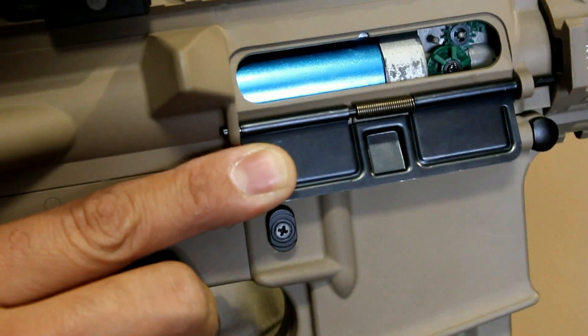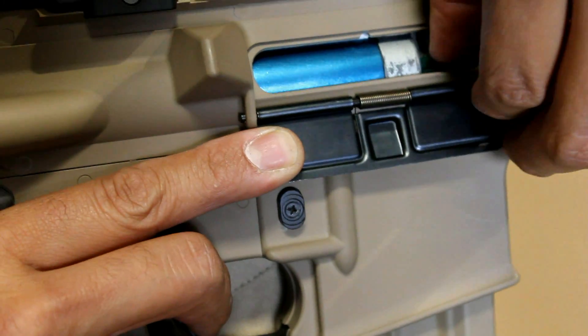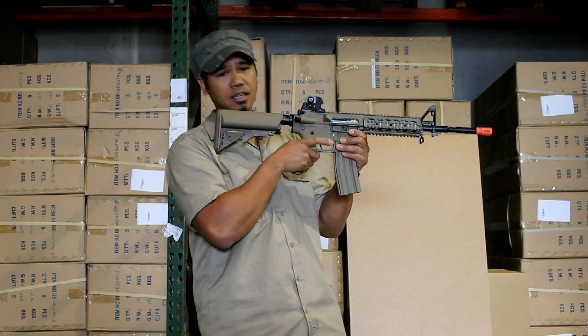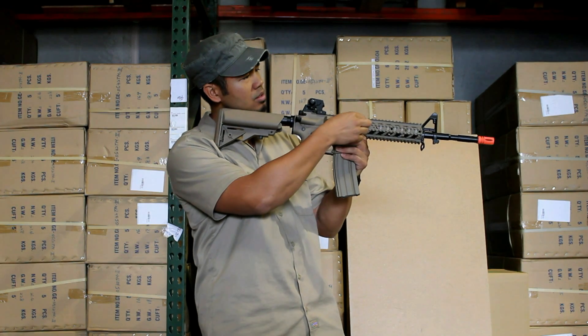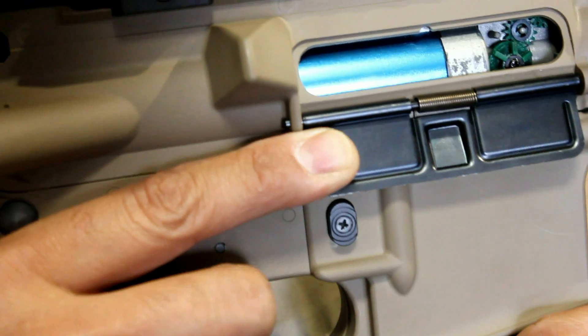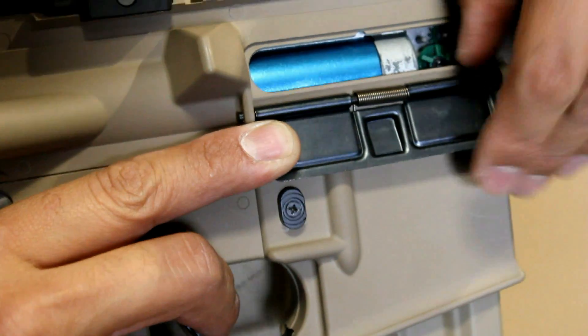Each time you turn the hop-up adjustment dial, fire your gun and visually get a read on where your BBs are going. Continue to shoot, adjust, shoot, adjust until your BBs are shooting straight.